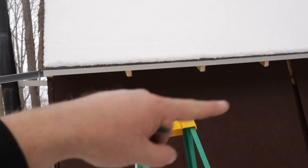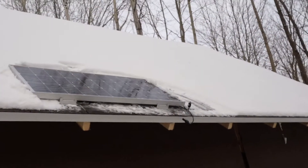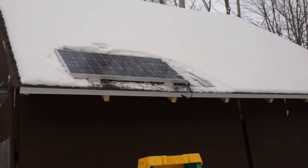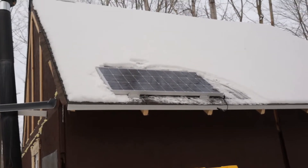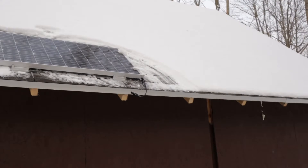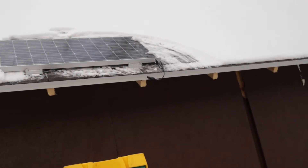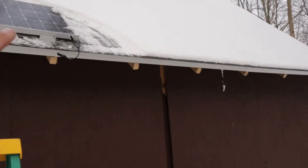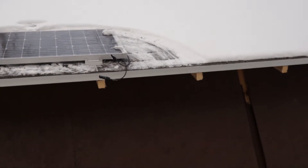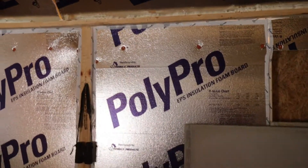That actually worked out really well. This is a 12/12 pitch so it has a pretty good angle. It's low enough that I can come back here with a broom and clean it off, and low enough that I don't have to run cables through the roof — I can just tuck them under and go up through the insulation.